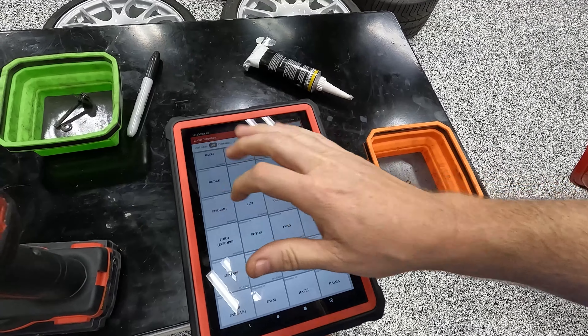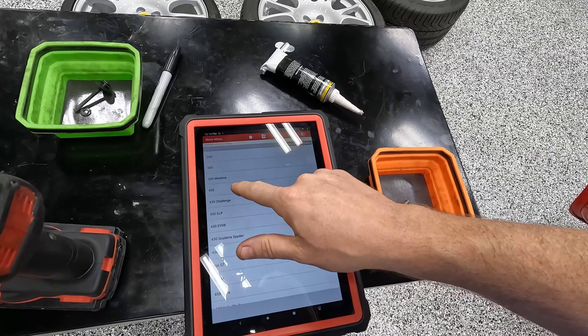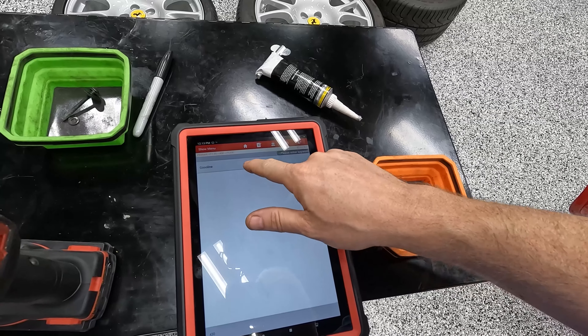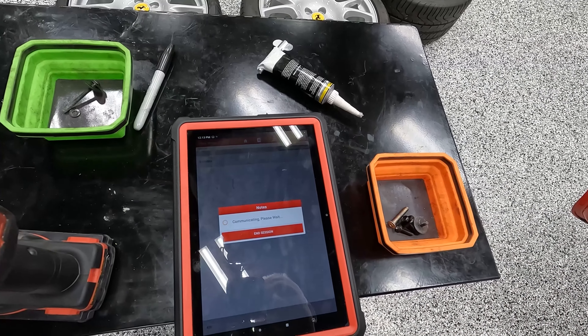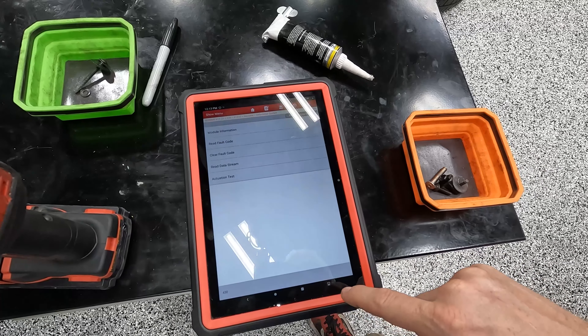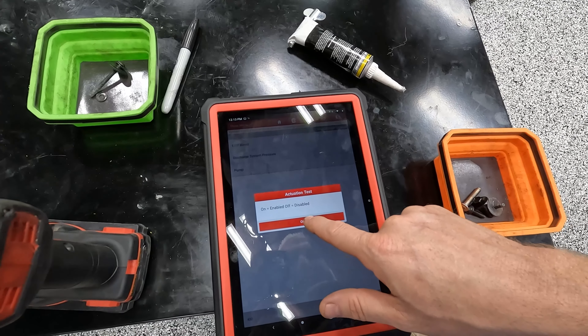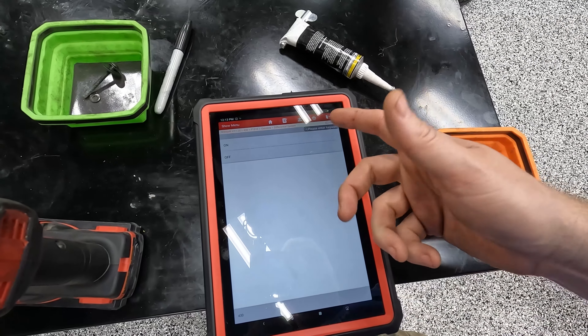Next step: we're going to go into the Launch, select Ferrari, then the F430. In here is the differential system actuation test — e-diff bleed. On is enabled, off is disabled, so we're going to turn that on.